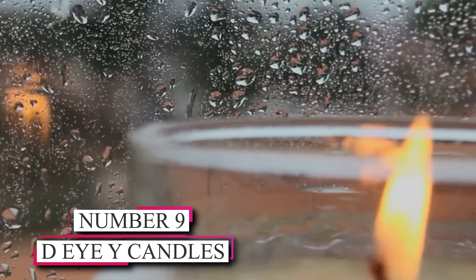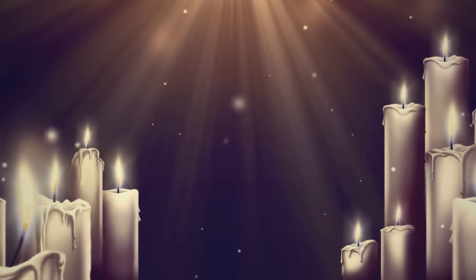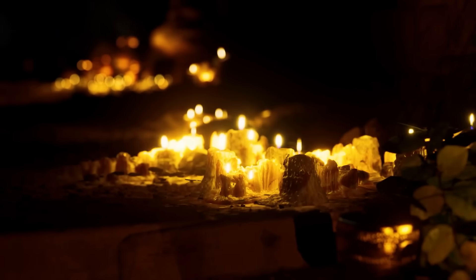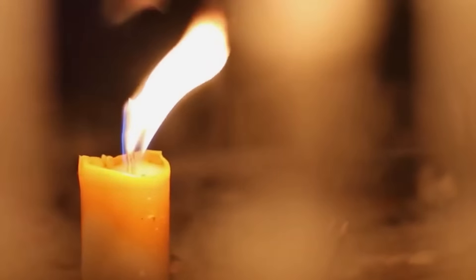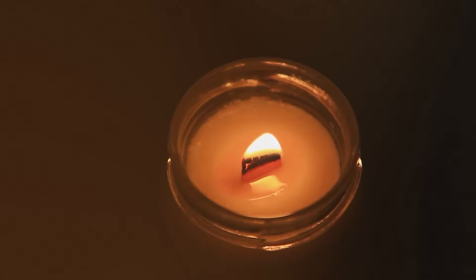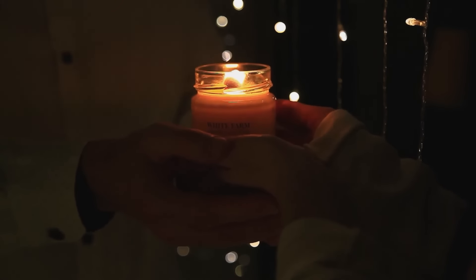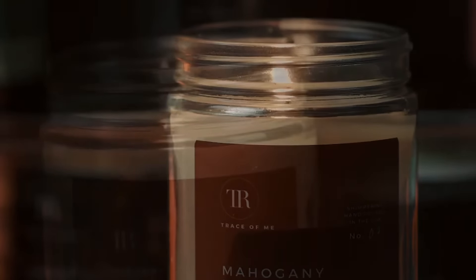Number 9: DIY Candles. Candles have a magical way of instantly creating a cozy and inviting atmosphere in any space. Instead of splurging on expensive candles, why not embark on a delightful candle-making journey? By melting down old candles or purchasing wax and molds, you can unleash your creativity and craft custom-scented candles that are uniquely yours. This DIY adventure allows you to experiment with various fragrances, from calming lavender to refreshing citrus, and play with various colors to match your taste and decor. You will enjoy creating these handmade treasures and revel in the joy of filling your home with the warm, flickering glow and delightful scents of your creations.